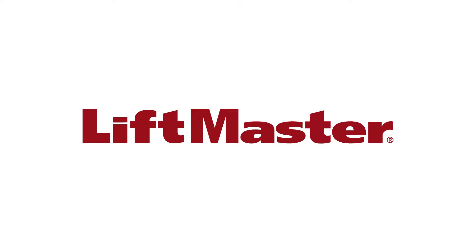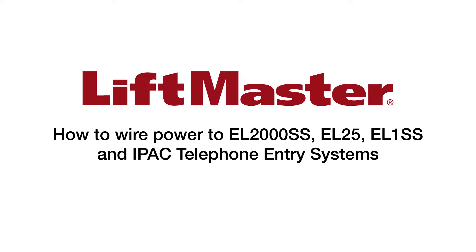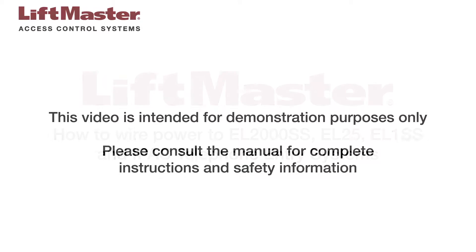Thank you for choosing LiftMaster. This video will show you how to wire power for several LiftMaster telephone entry systems. This video is intended for demonstration purposes only. Please consult the manual for complete instructions and safety information.